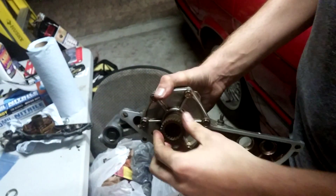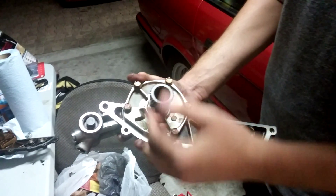That is good. There is no rattle, and there is no play.